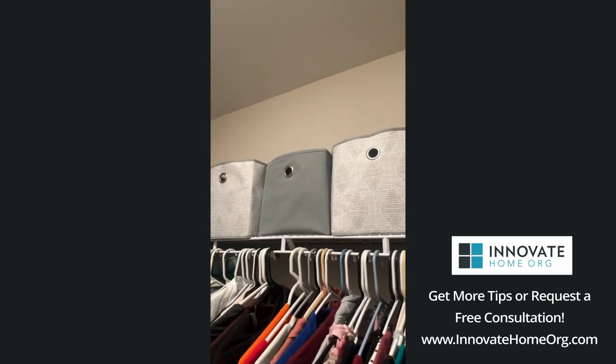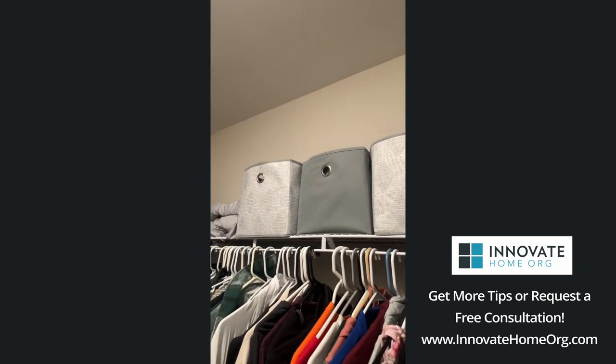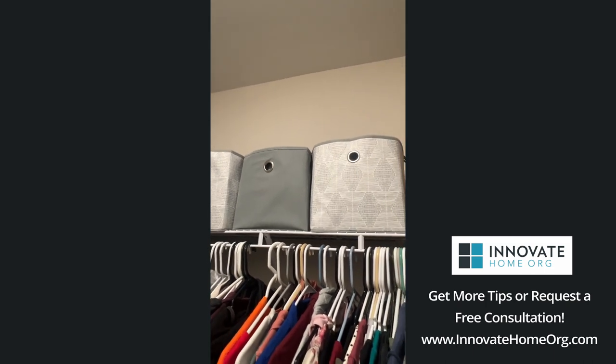The number one mistake that I'll see in closets is a lot of dead space at the top. If you have a wire system today, you'll often see either about two feet or even two and a half feet of space between the top shelf and the ceiling, even in an eight foot area, which leaves you with a bunch of dead space above there.